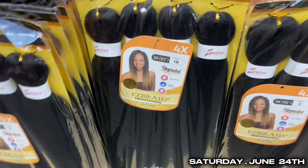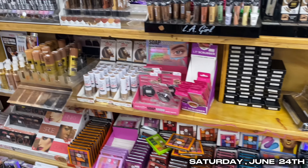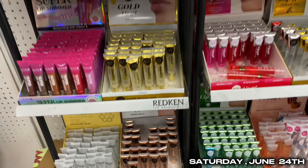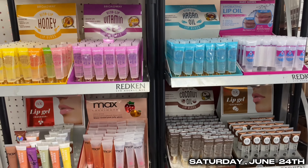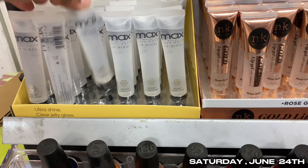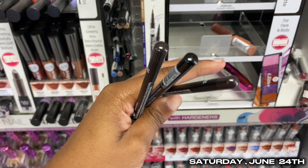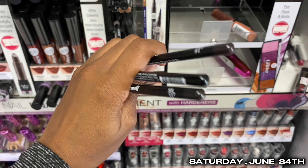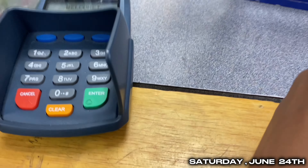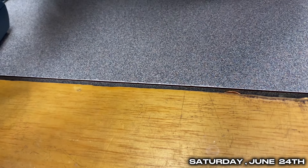Today I'm gonna get one for my sister — four pack. Bless you y'all, we're in the naked fire section. This is the one that I get. Thank you, have a good day.